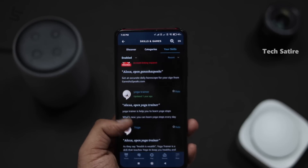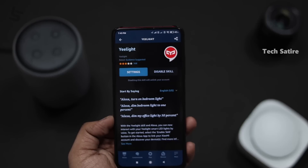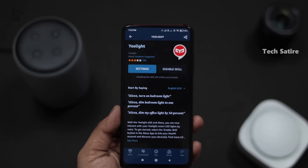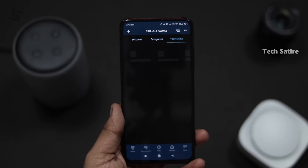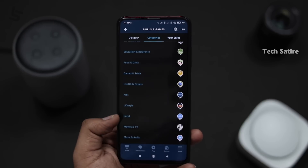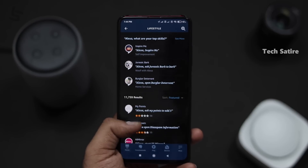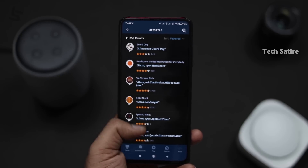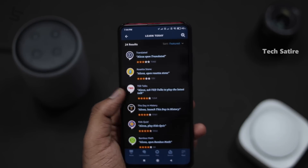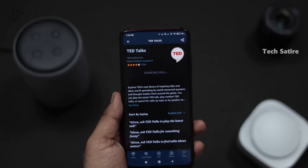If you want to add skills, there are thousands of skills available. For example, there is an E-Light skill — if you install it, you can control all your smart lights and Philips Hue. You can also find and add skills through the Alexa app in the App Store. Literally, you can control Alexa Echo with all kinds of skills.